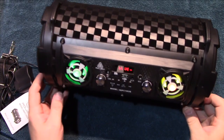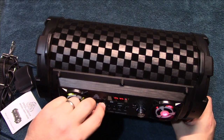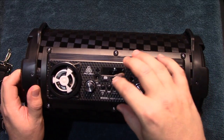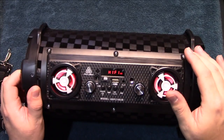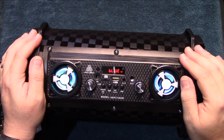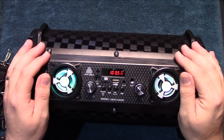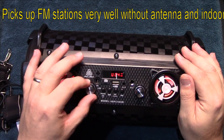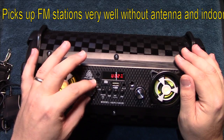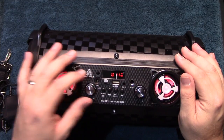It's definitely feature-packed with a lot of options to play your music — pretty impressive. This unit also has FM radio, so let's go ahead and turn that on and see if it'll pick up any stations. Turning up the volume a little bit.